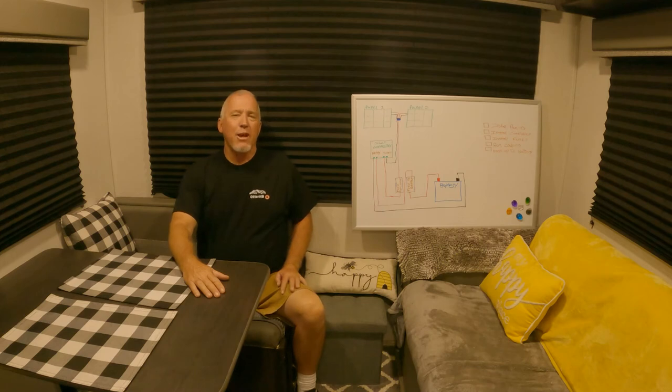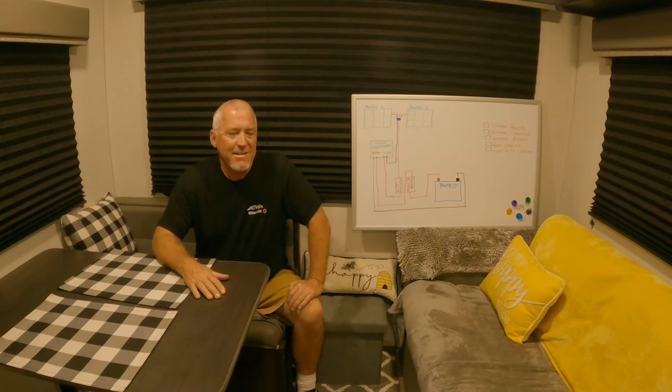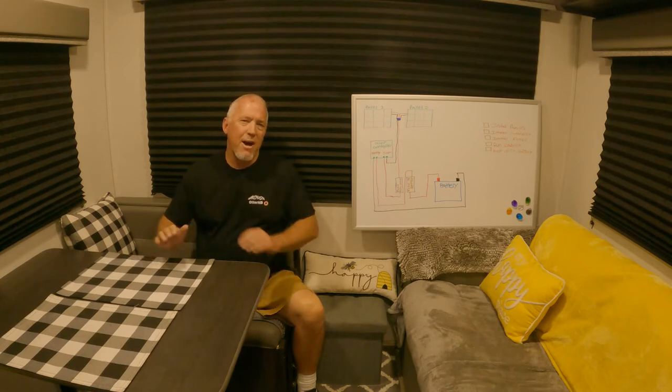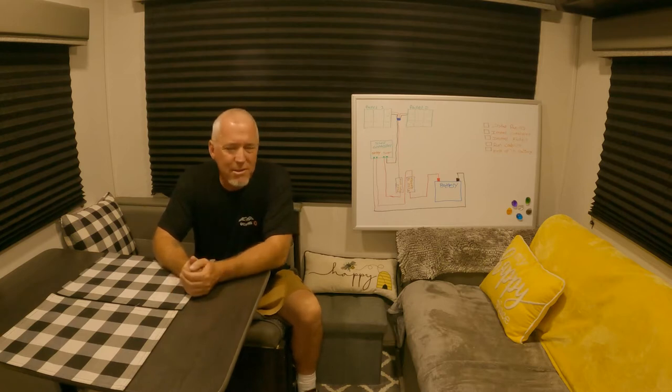Hi, welcome to OtterHB. Thank you for joining me today. I'm going to install solar panels in my RV trailer — it's an adventure that's been coming for a long time. I've been wanting to do this project for a couple of years now. About two years ago I wanted to do solar panels, then it was 'do I really need solar panels?' The answer is no, but do I want solar panels? Yes. So here we are.